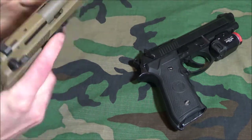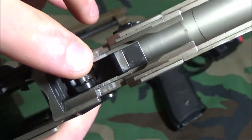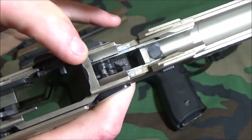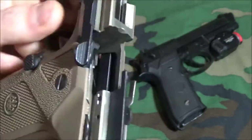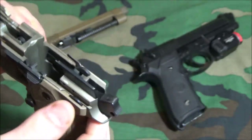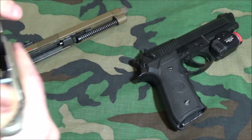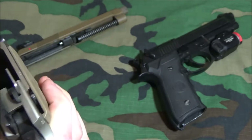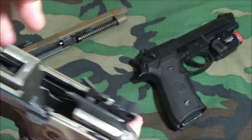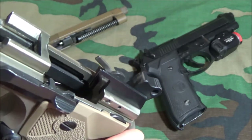The next thing to look at is the trigger return spring. Down here at the bottom you can see this little hook — that's the trigger return spring. This piece returns the trigger to the front; without it the trigger bar wouldn't move forward at all. You also have to look at the trigger bar spring right here. This trigger bar spring pushes up on the trigger bar and engages it on the hammer, so when you pull the trigger in single action it'll engage properly.